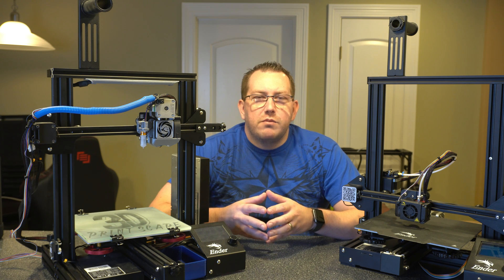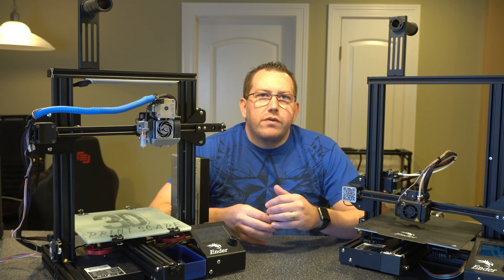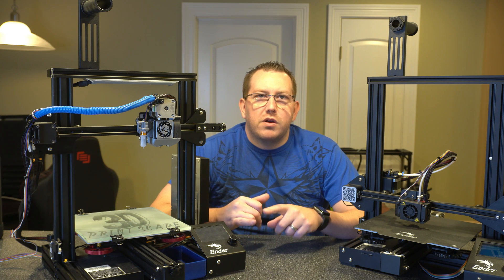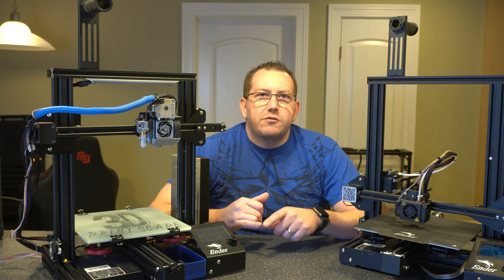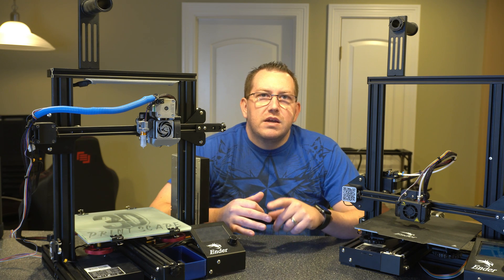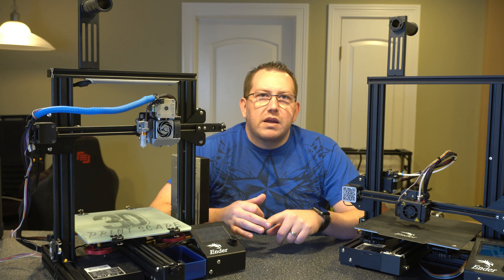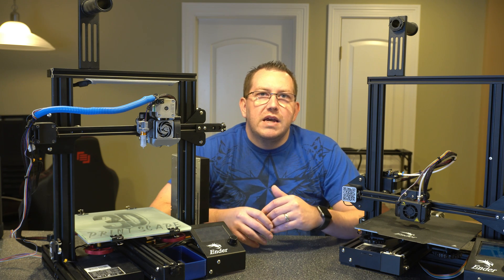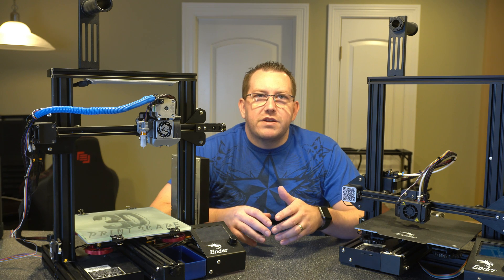I'm going to install it on my SKR Mini V2 and we're going to walk through everything we need to do. We'll start by updating the firmware using the standard BigTreeTech firmware, then go through the physical install process, connecting it to the board, setting the Z offset, and adding the G29 command to Cura.